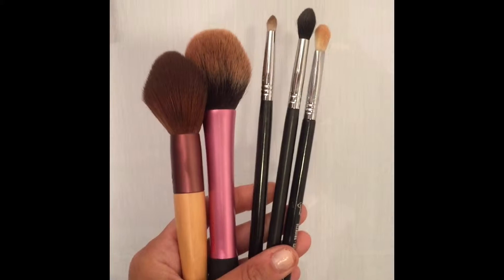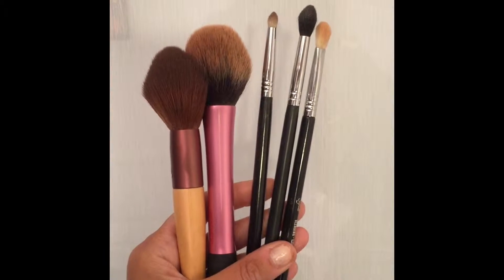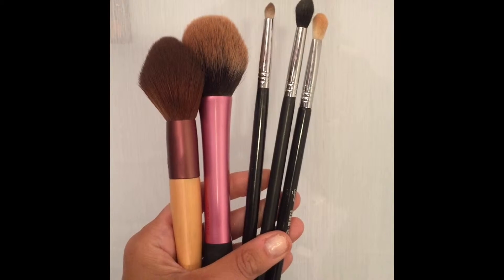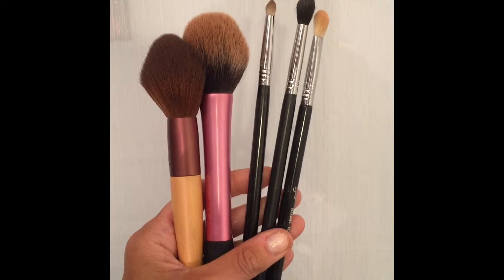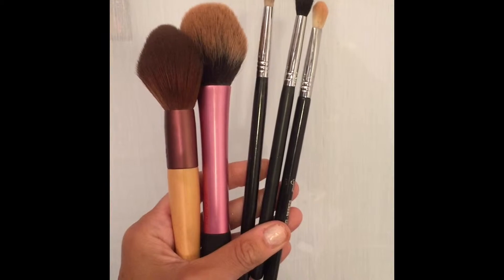We'll also be using the cream contour kit in light to medium. The tools you'll be seeing today are Real Techniques, Sigma, and Eco Tools. I really like this fluffy Eco Tools brush — it's not that expensive. If you want a nice brush that's really soft, go get this brush, it's awesome.